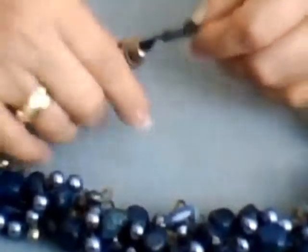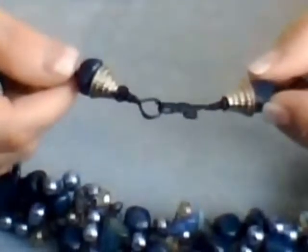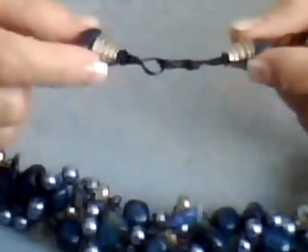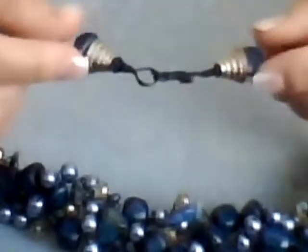You can see the end clasp right here. You can see the two beads, the two bead caps, the two beads right here.